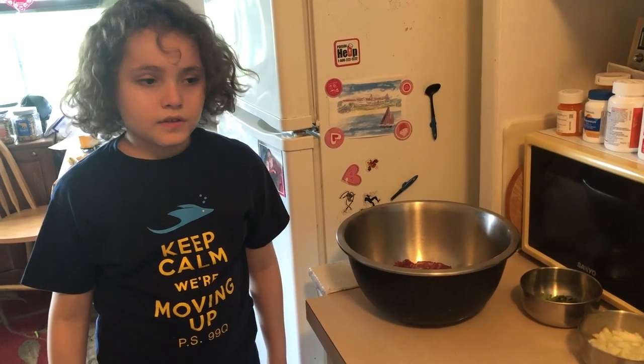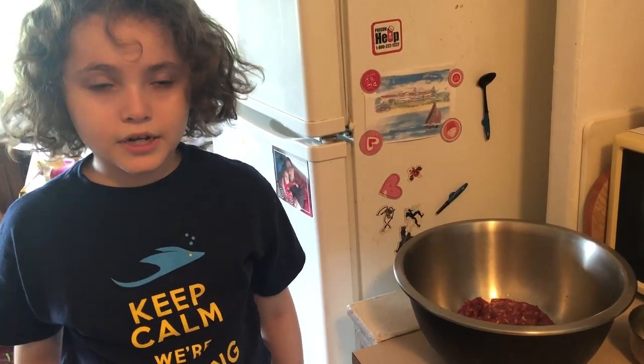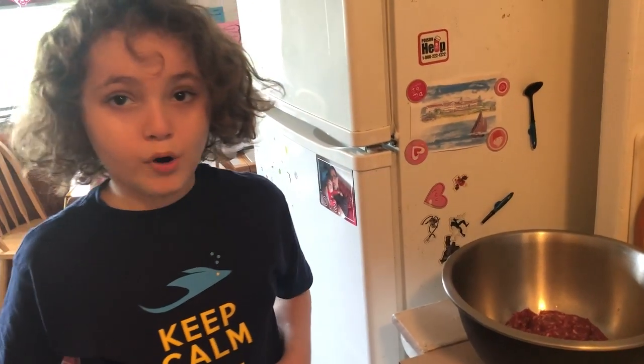Hello, this is Alexander from PS99 3-120. We're going to make Italian meatballs.